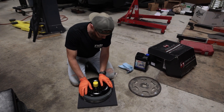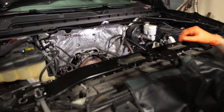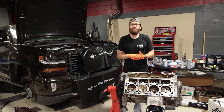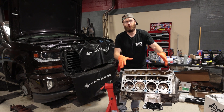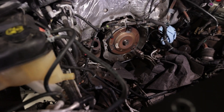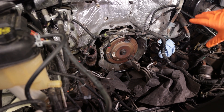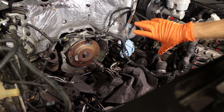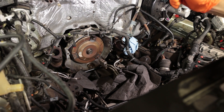We're going to get the old torque converter out. You'll notice the engine is pulled out of this vehicle because we're doing an AFM delete — a great time to change the torque converter. I do plan to make a separate video showing how to drop the transmission and do the torque converter swap the traditional way. The process will be the same whether the engine is out or whether you have the transmission dropped.